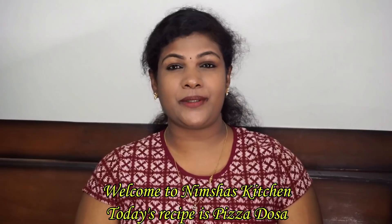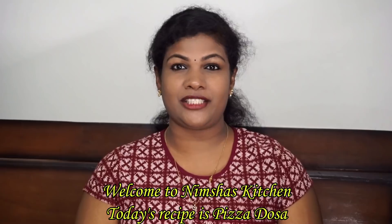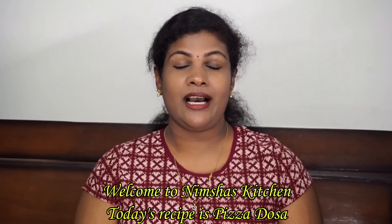I am going to show you how to make pizza and pizza sauce in this video. In this recipe, I am going to make a pizza-based dish and a healthy recipe. If you want to know more, subscribe to the channel and press the bell button to get all notifications.